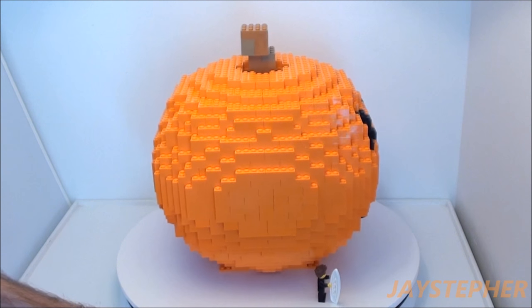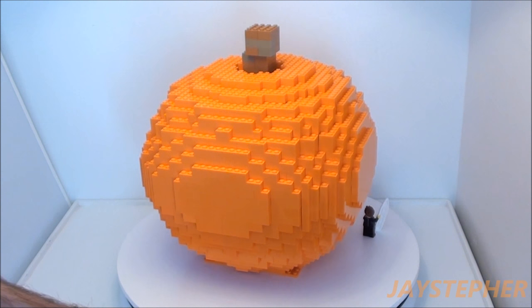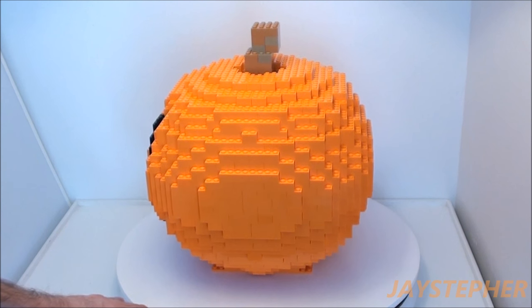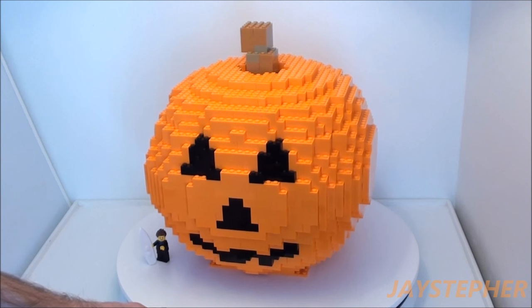This is the lava pit that I was talking about throughout the Lego hauls, buying all the orange bricks. I tried to make it as close to a pumpkin as I can, and I'm actually satisfied with the results.